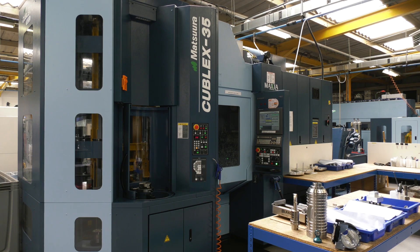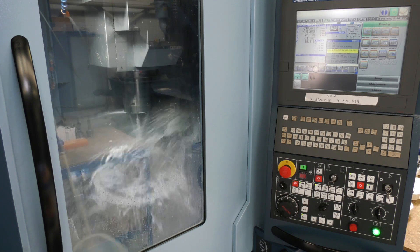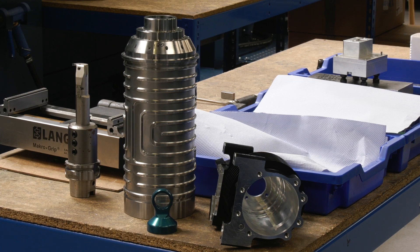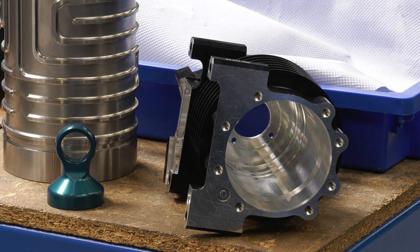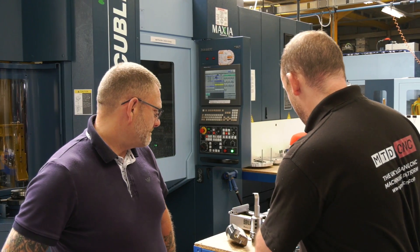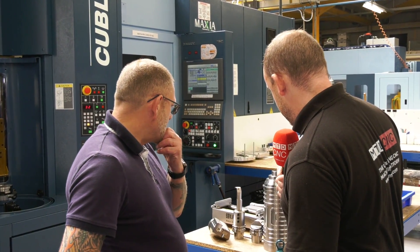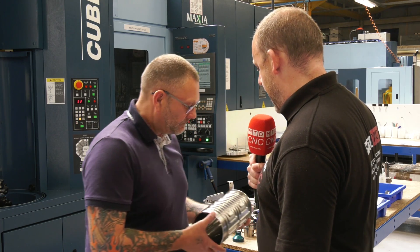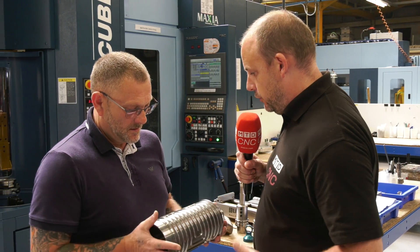I'm with Steve Walker from Dowse Engineering. Steve, you purchased a Cubelex machine, which is a multi-pallet five-axis machine with turning function on it. We're going to have a look at some of the components that you're now machining here — pretty much in two operations compared to where you would have had to use a lathe and then a machining centre. Let's start with this big one — do you mind picking it up and telling us what it is and how you've benefited from the Cubelex?